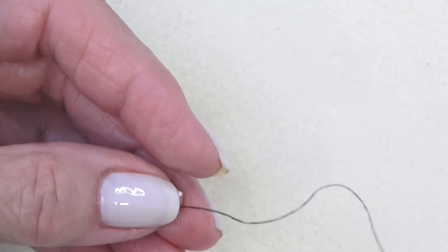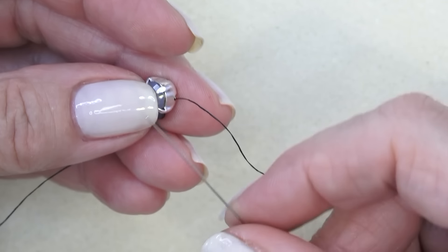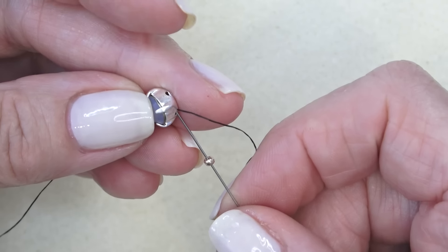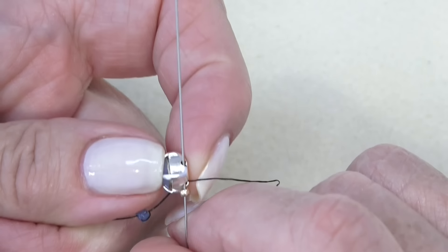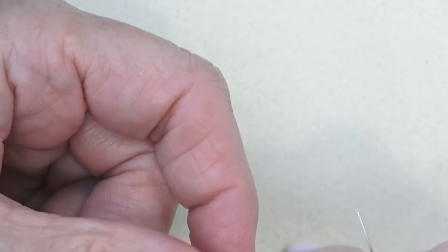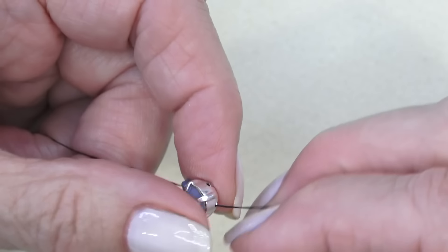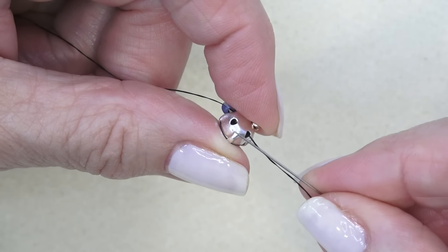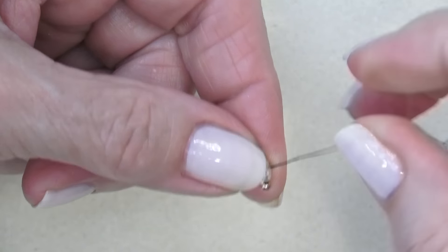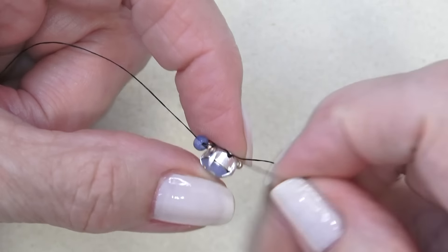Next up, I'm going to pick up an 11-0. The 11-0 in the box is a Capri Gold, but I'm using a regular gold one because the Capri Gold was a little dark and you might have trouble seeing it. I'm going to pick up that 11-0 and sew through the same hole I'm exiting and then through the next one. I'm going to do that again — pick up an 11-0, sew through the same hole and then the next one. I'm going to do that two more times.